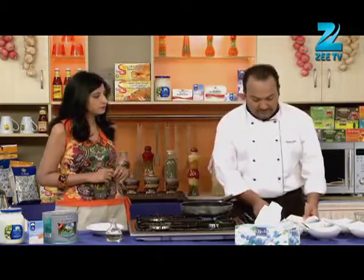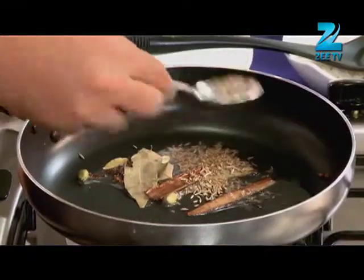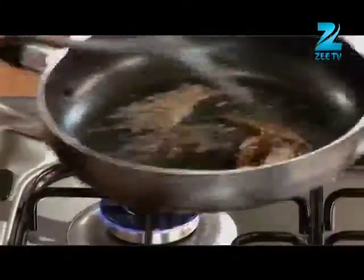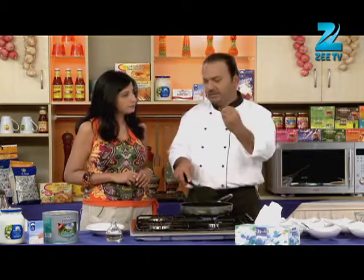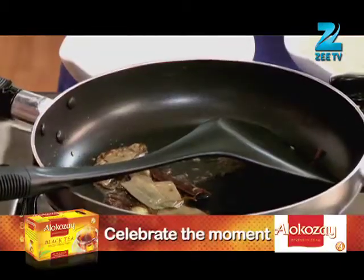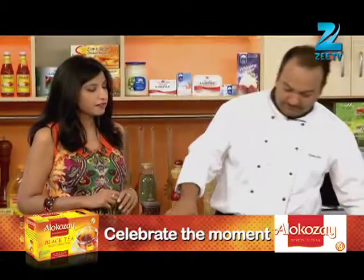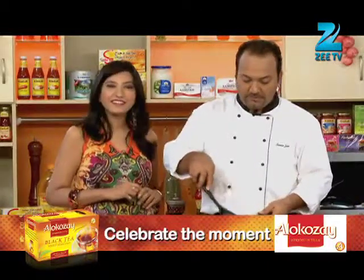We will add some jeera. You can use whole jeera or jeera powder. It gives a better flavour. When it bursts, it will be cooked. Then we will add chopped red onion. There will be a lot of flavour.